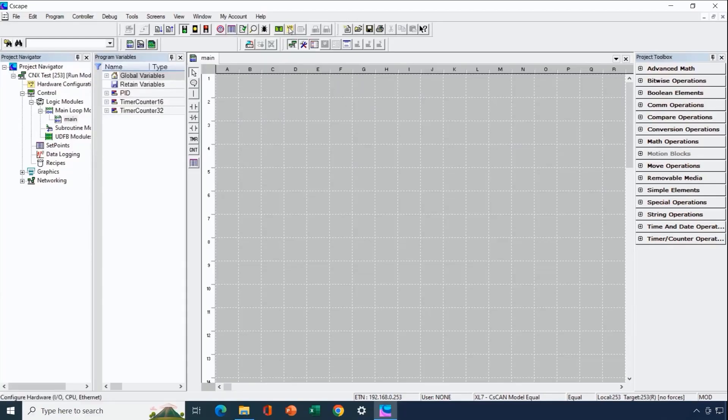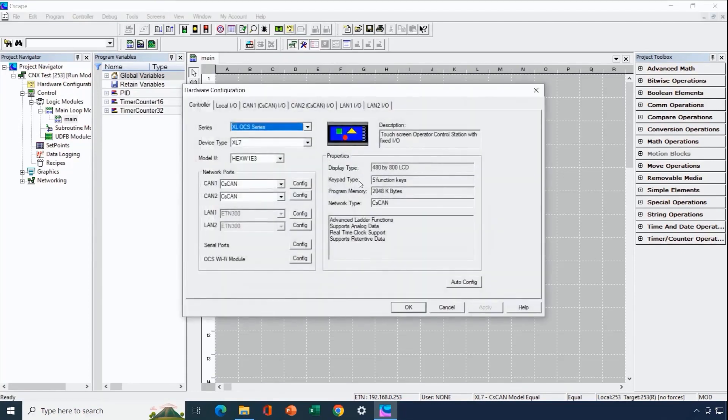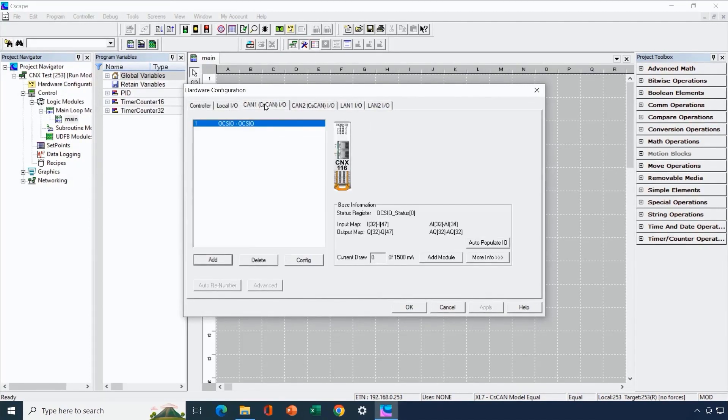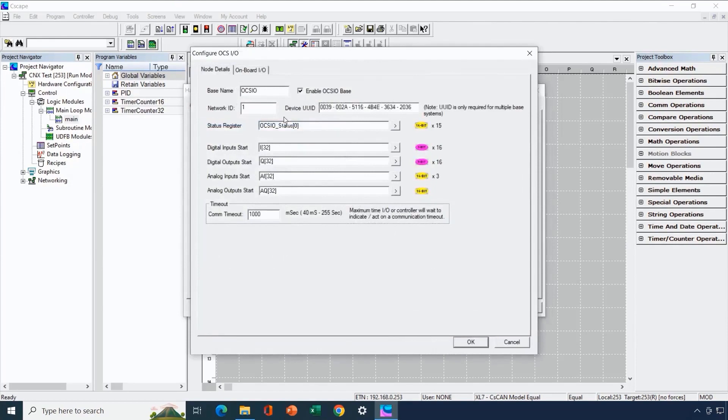Now we'll demonstrate how to configure and use those flexible inputs. We go to Seascape and into the hardware configuration area, then to the CAN1 tab. In this case we're using an XL7 for this demonstration, which has two CAN ports, and the OCSIO is connected to CAN1. Because we're just talking about the IO and the base today, we've only got the CNX base without any expansion IO.